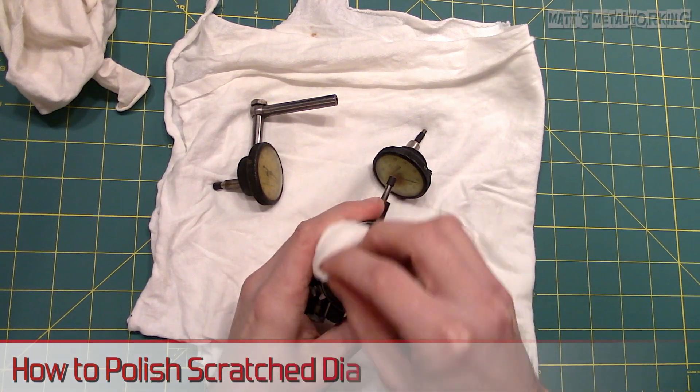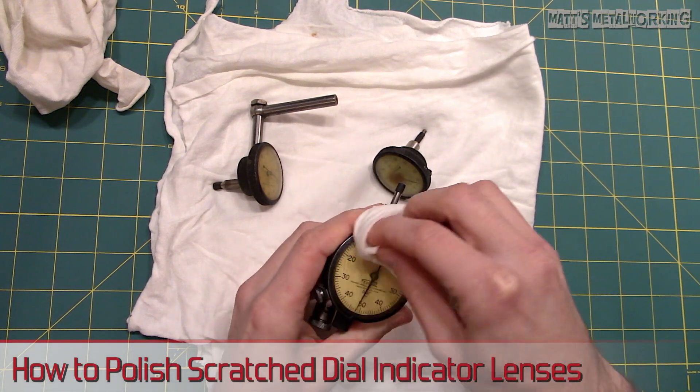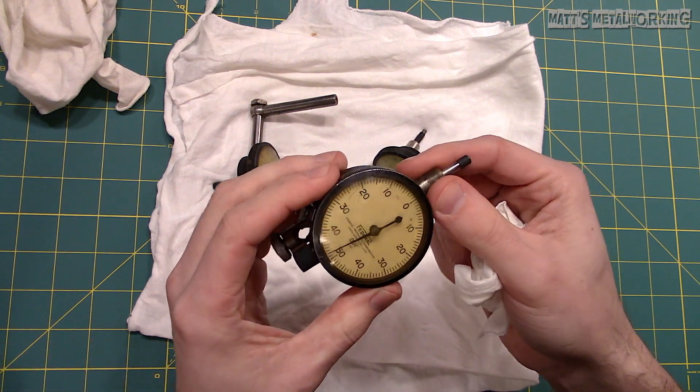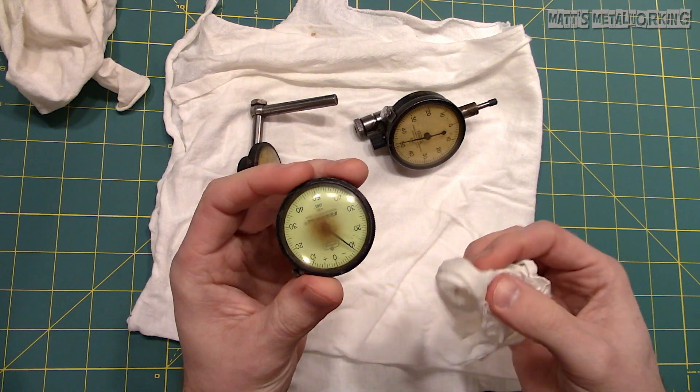Welcome to another video from Matt's Metalworking. In this video I'll be showing you how to restore the shine on those scratched or hazy lenses on your dial indicators. This method is much cheaper than replacing the lens, especially if there isn't a new replacement option available.